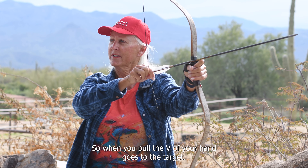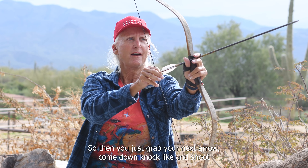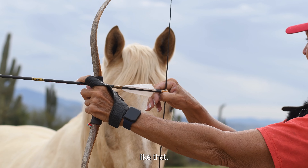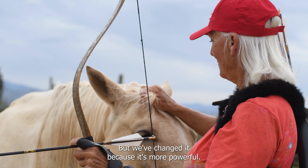When you pull, the V of your hand goes to the target. Then you just grab your next arrow, come down, nock, lock, and shoot — all at a gallop like that. I learned a different way in the beginning but we've changed it because it's more powerful.